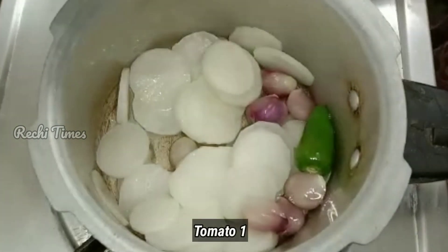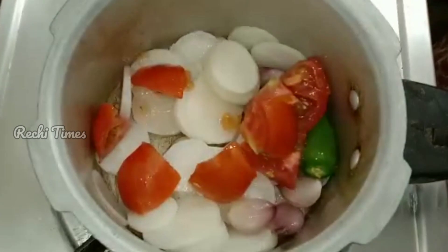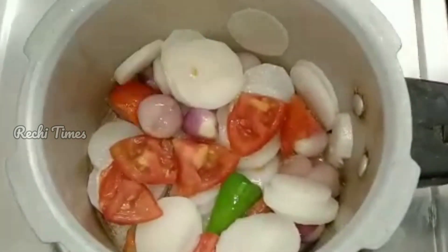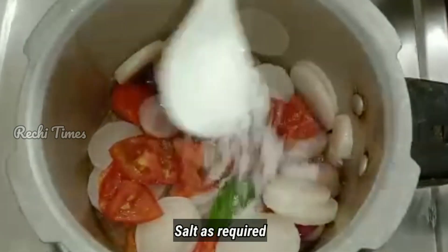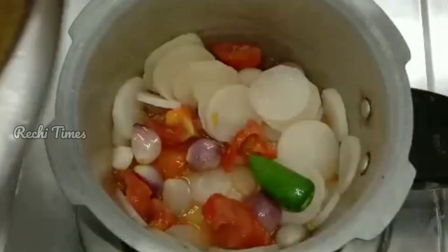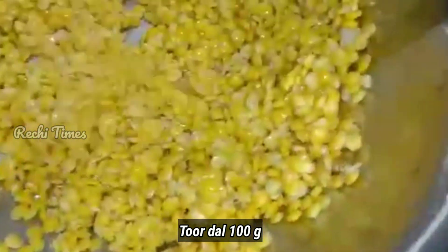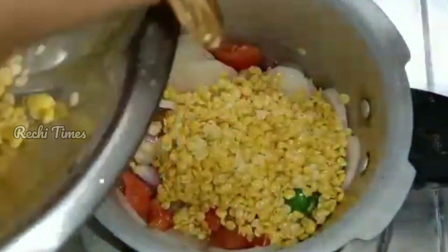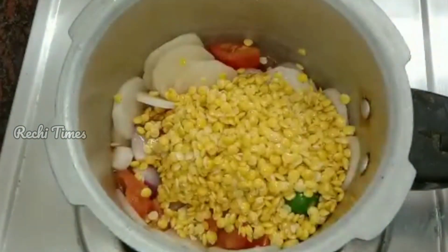With the ingredients ready, I will cook a dish now. Now I will run it. We will add ingredients. We will add a lot of garlic.